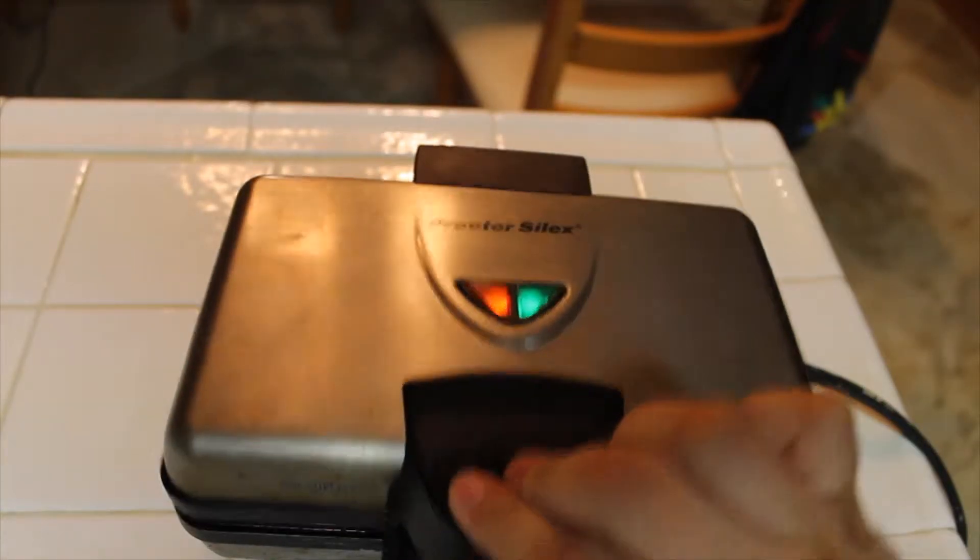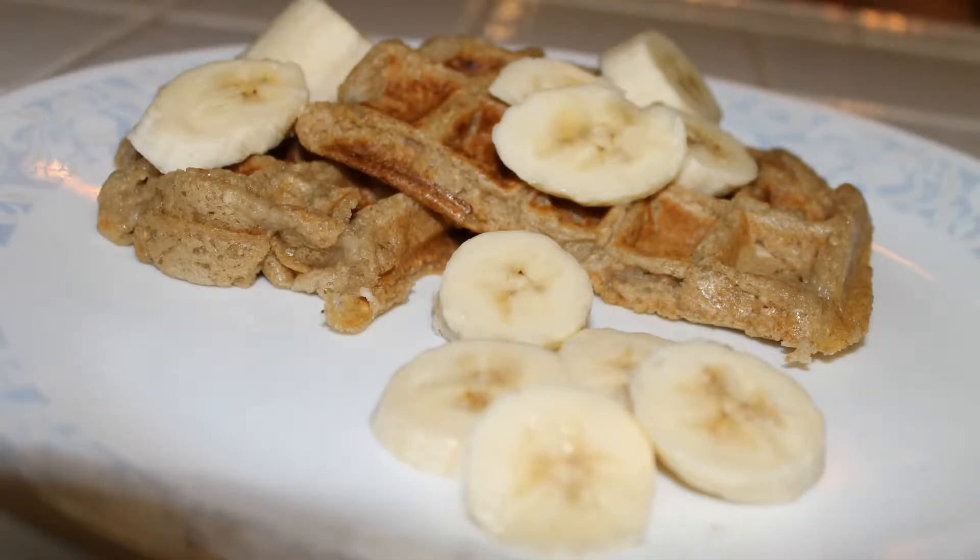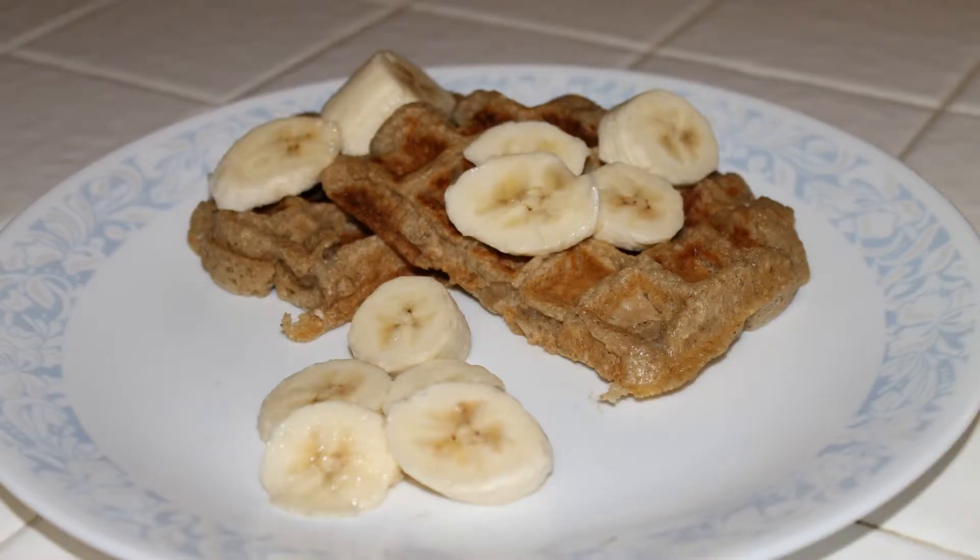In that time, it'll be done. Serve it up with some fresh slices of banana. There you have it — banana oatmeal waffles. Crispy on the outside, creamy on the inside. A perfect, delicious vegan snack.